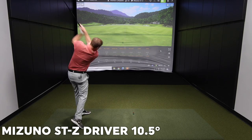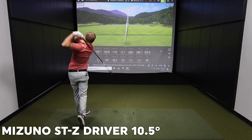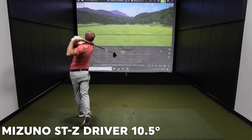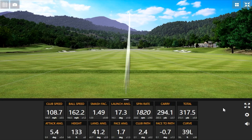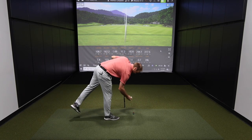We'll get about five shots with each club and then see what we can optimize with the STZ. That was a little miss hit — but there we go. There's that slight high, slight toe shot where that spin rate kind of stays down.